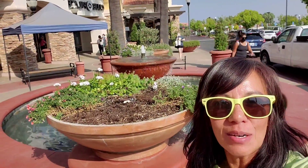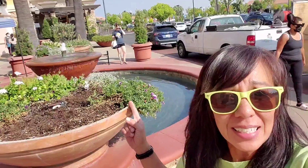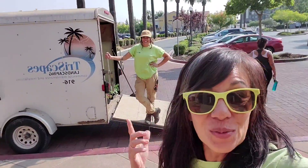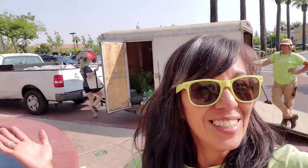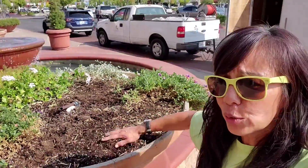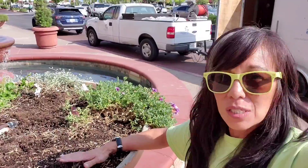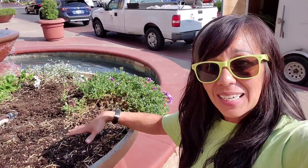Hey everybody. So here we are at Broadstone and we are going to change out these containers. And 'we' is me and Alyssa. So this is Alyssa's first time changing out these two containers. I know you remember me and Jessica used to do these. So this used to be Jessica's container. And when we had that 100-degree weather, it was just so hot. And these we have to hand water, so sometimes on the weekends we don't really get out here, and pretty much a lot of things died out.